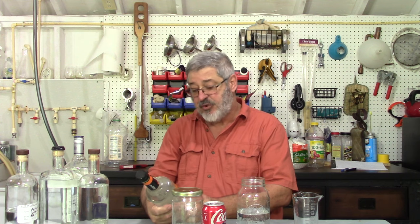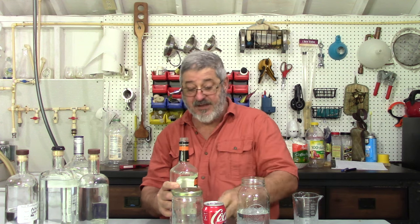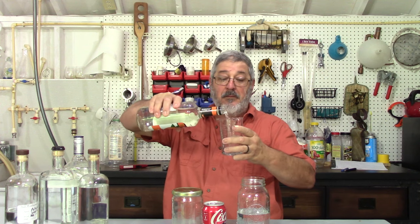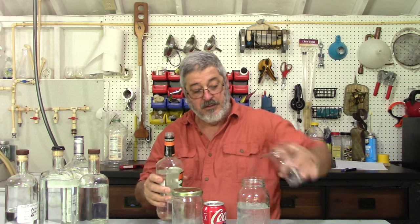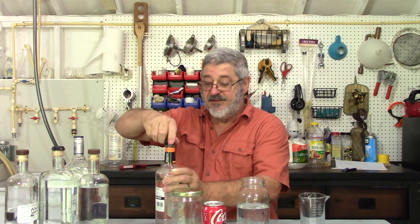We are getting it done now. And then here's another thing that I've never made — it's triple sec. It's basically an orange liqueur. So we want four ounces of that. Four ounces of triple sec.